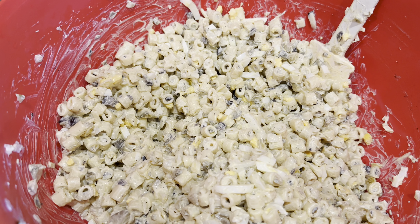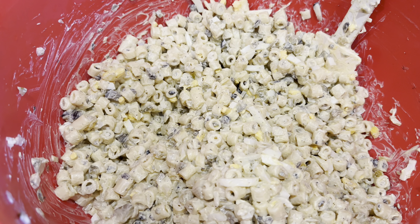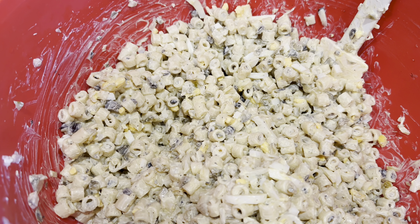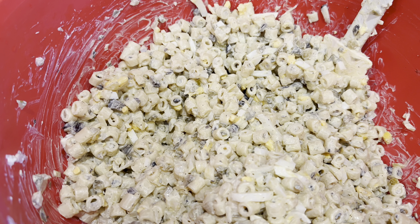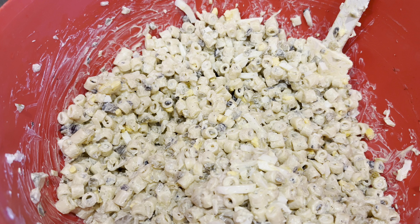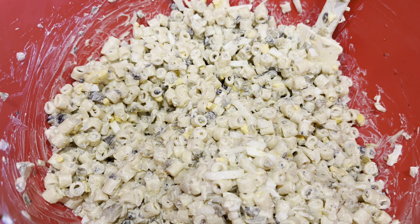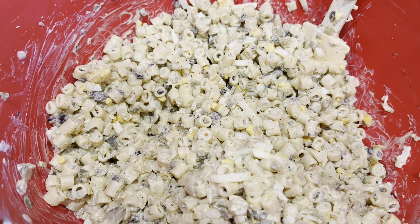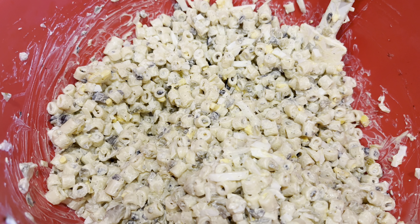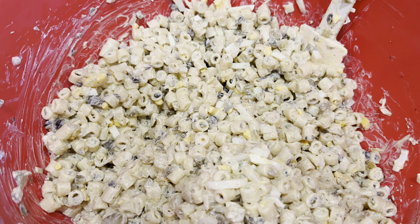The macaroni salad is done. I did add a little bit more dill pickle, sweet pickle, salt, pepper, and onion. I'll get all my measurements added up and put them below so you have exactly what my measurements were. But please — this is one of those salads you can really do how you like. If you like more sweet pickle flavor, put more sweet pickle. If you like it less creamy, put less mayonnaise.